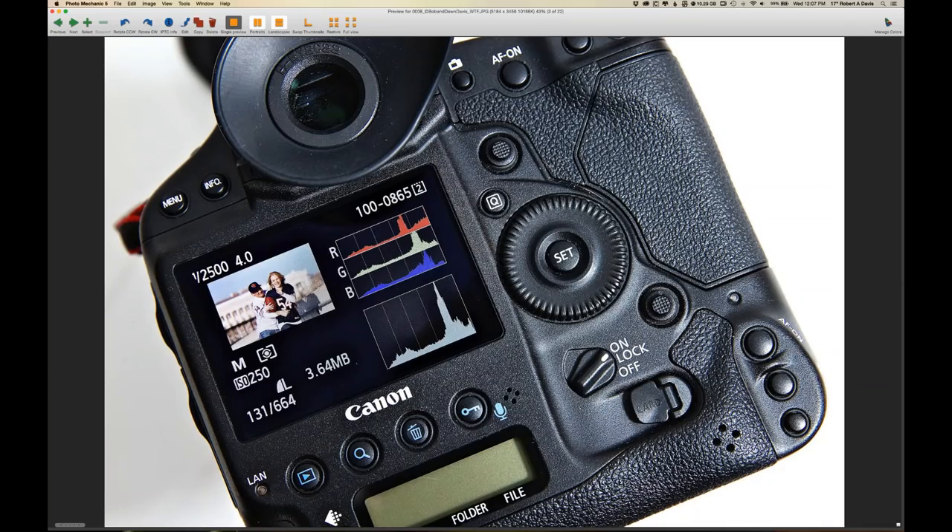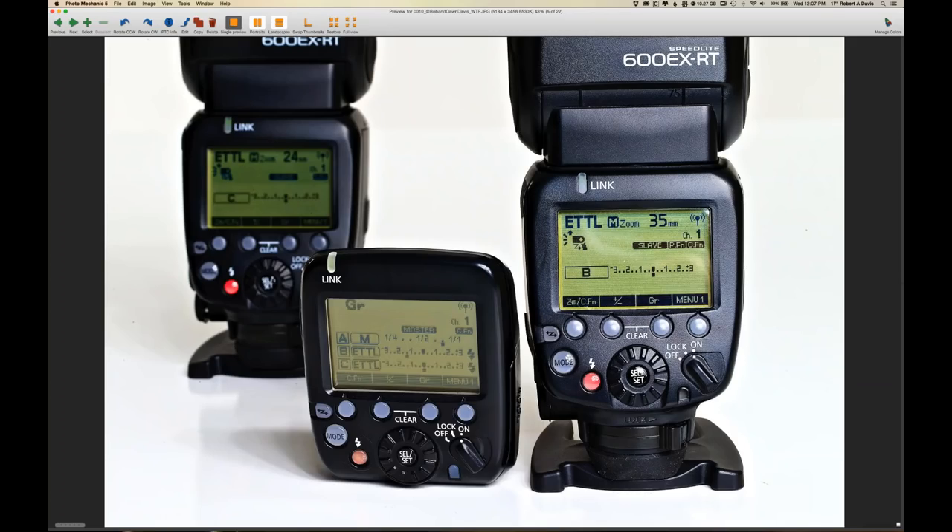Speed lights have different capabilities, so let's define the terms. A speed light we'll call a smart flash — it has the ability to wirelessly communicate with an off-camera flash and receive instructions from a master device on your host camera. This is the Canon system and the STE-3, which is a speed light commander sending instructions to an off-camera flash. The speed light can be a flash, a remote, or a master transmitter. There are two forms of communication: Canon has built-in radio communication; Nikon and other speed lights rely on line-of-sight, meaning the master and slave units need to see one another.